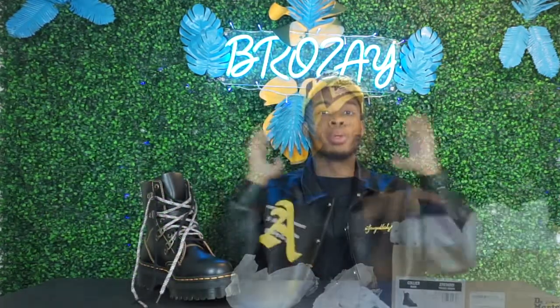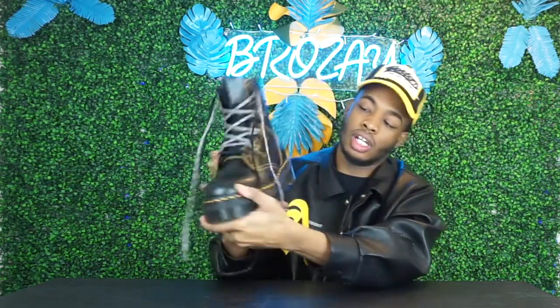Let's get into the specs of the boot. It comes with two shoelaces. The double platform is two inches thick. It has the famous yellow stitching all across the boot, and then a darker yellow stitching going around the perimeter of the boot. Of course it has the tag and the Doc Martens branding inside.